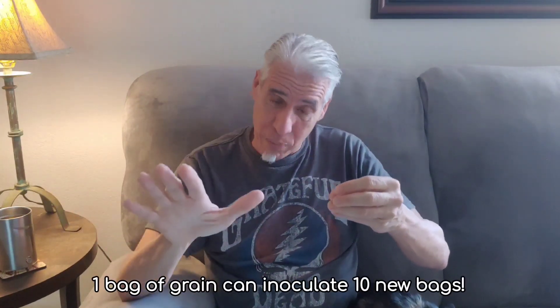When you put colonized rice in the refrigerator, it just goes dormant and you have that beautiful colonized rice with perfect mycelium — you can save it there for a long time. Later on, you can take another Ziploc, dump your rice in there, take a little bit of that saved grain, and start your propagation again. Remember, one little bag of rice can colonize and inoculate 10 bags.